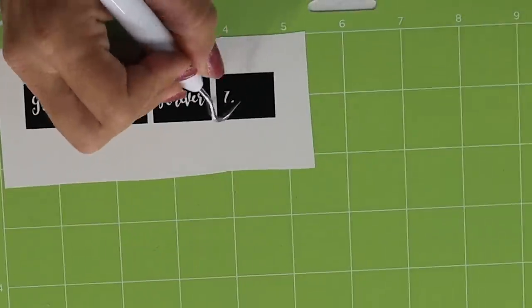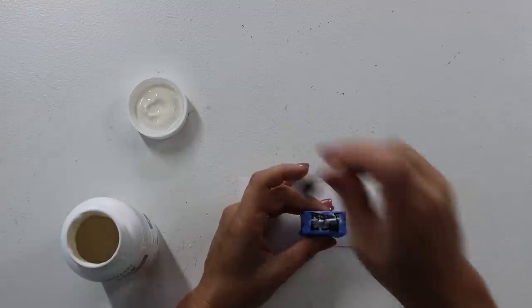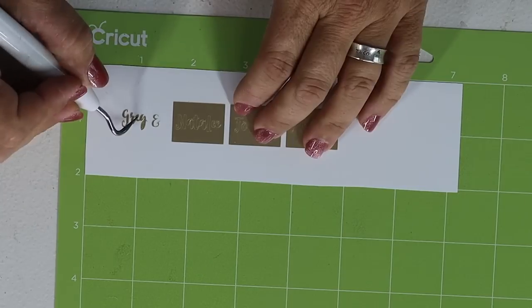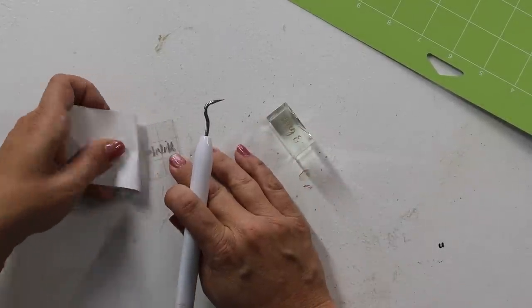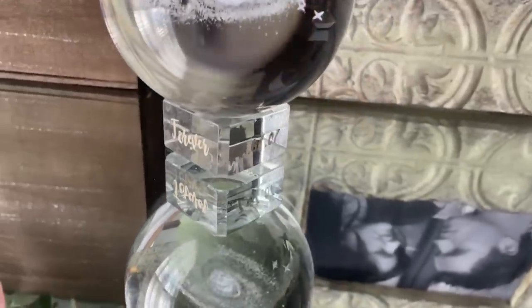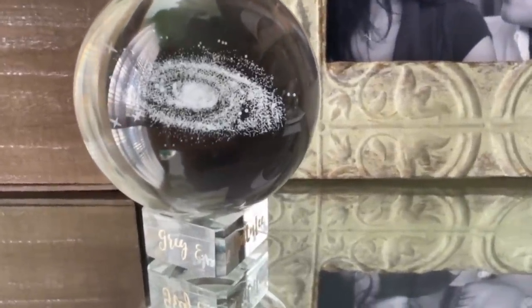I found this little galaxy crystal — to me it represents eternity, and we believe we're going to be married forever. I decided to customize the base with some vinyl. I used the Asli font and it says 'Greg and Natalie Forever 7-7-07,' because that's when we got married. I first tried to etch it, but I found out that crystal doesn't etch very well, so I did it in that same gold foil vinyl. The font is very very tiny, but if you use gold foil vinyl with a deep cut it will work out really well.